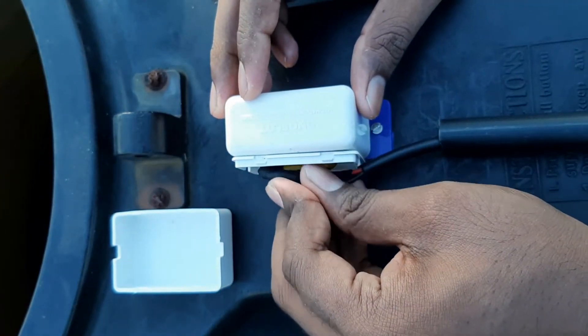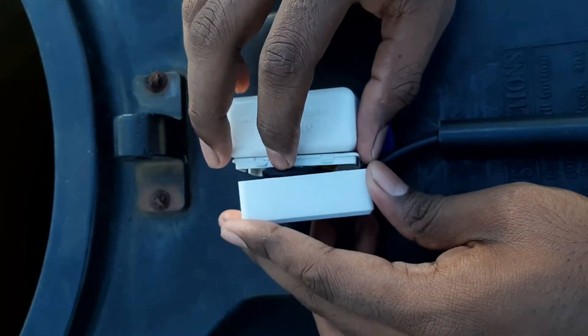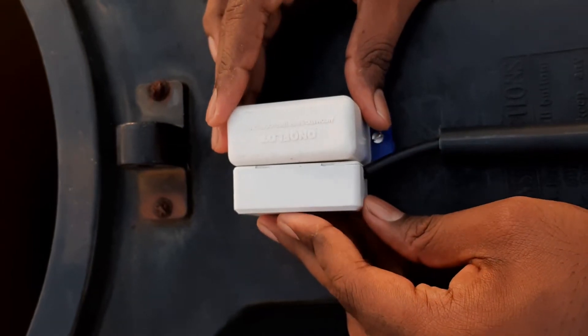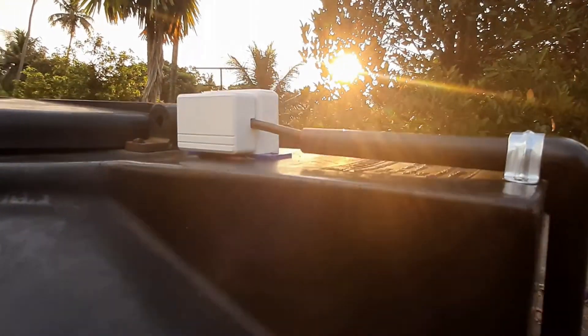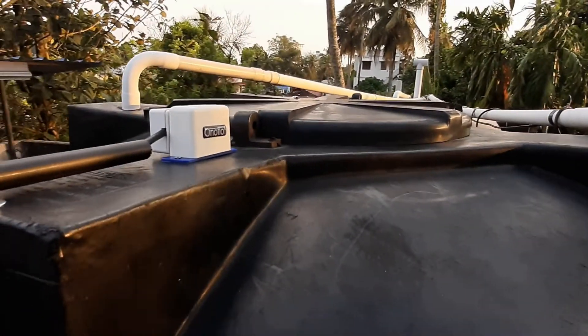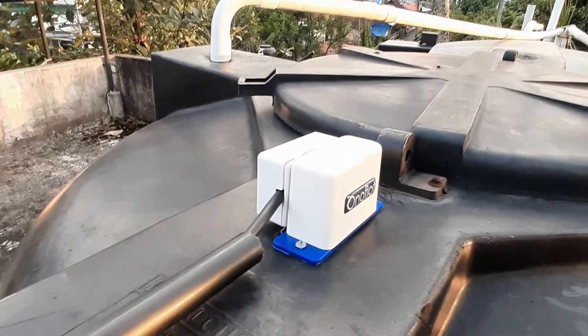I have to keep the wires in place and close the box — it's a press-fit box, you can close it like that. We have completed the installation of our float unit. As you can see, all the electrical connections and electrical contacts are outside the water tank and nothing is in contact with the water.